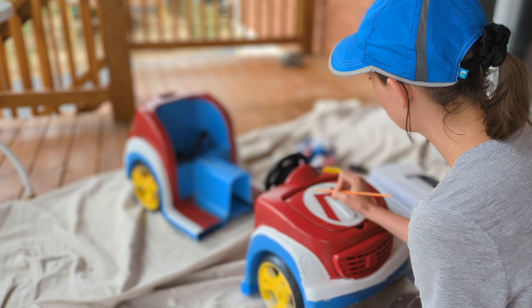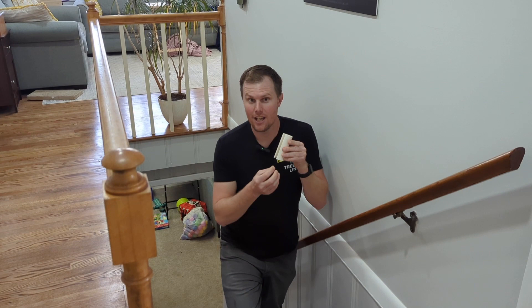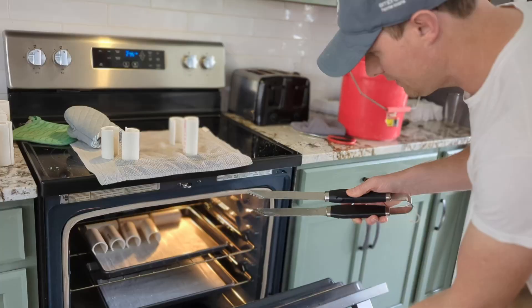In order to make some pipe fittings, I'm gonna take this PVC pipe, cut it out and heat it up in the oven so it's pliable enough to slide into the connectors. I really hope I don't stink up the house and make the whole place smell like plastic.